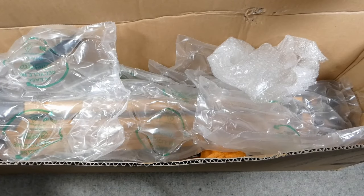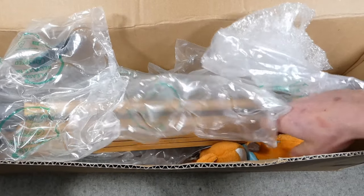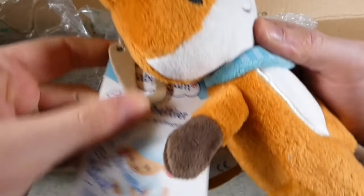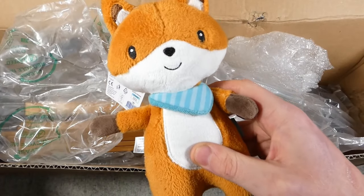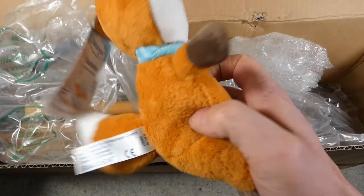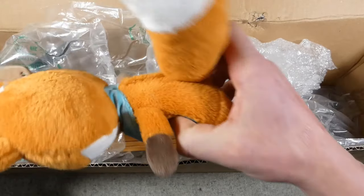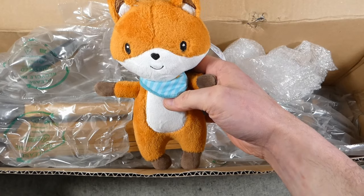I've zoomed out and brought the final box in. Let's dig this fella out — oh, this isn't for me. 'Best wishes from Denmark, Uncle Thomas' — that's very kind of you, Tommy! This is for Robert — our son is now three months old and will soon be at the point of enjoying soft toys. A lovely little fox — thank you very much indeed. Not many babies in the UK probably have soft toys from Denmark — very sweet. We'll have to come up with a name for him.